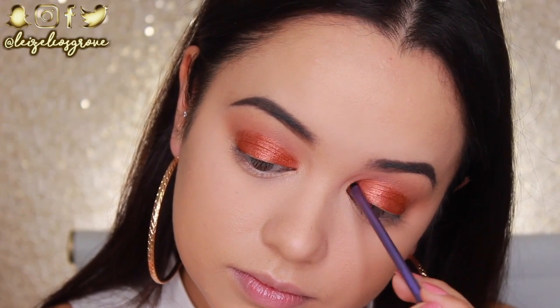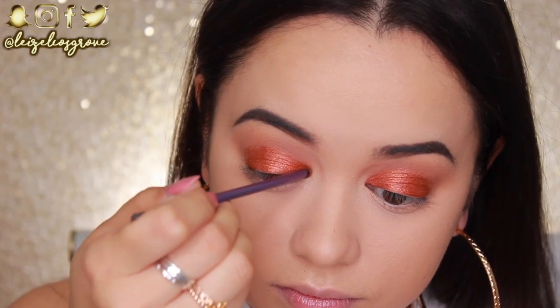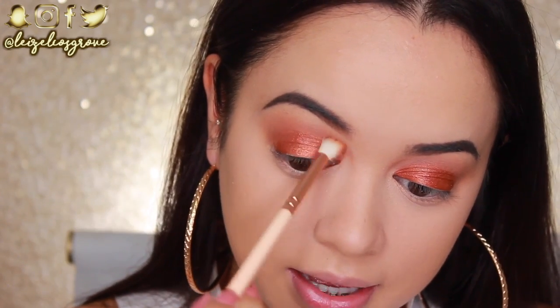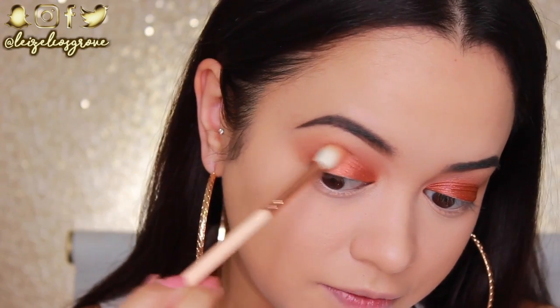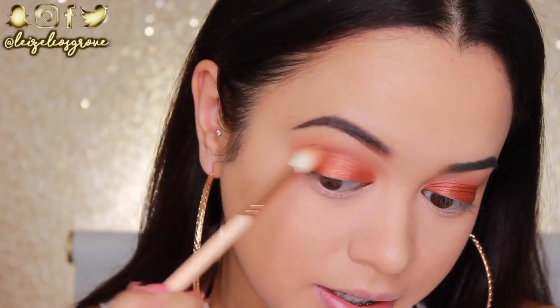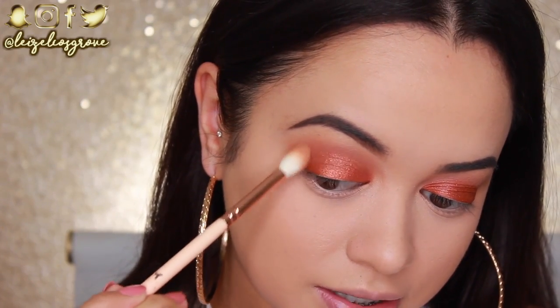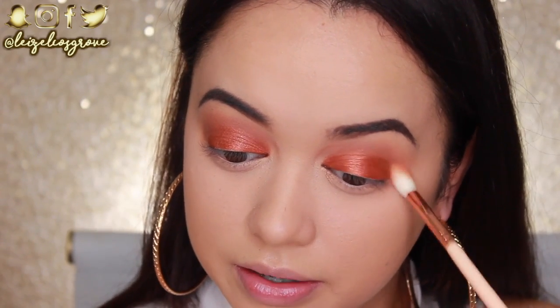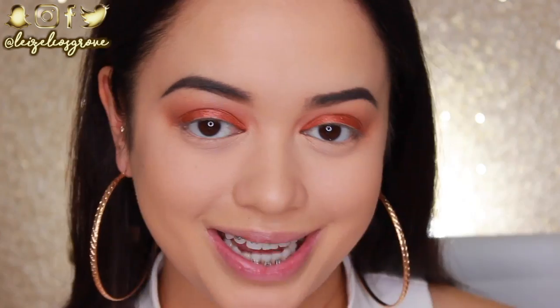At this point I go back and blend the top edge of the foiled eyeshadow to make sure there are no harsh lines protruding. I'm using the same brush I used for the second transitional shade — whatever is left on the brush is completely fine and will actually help blend the crease through even better.